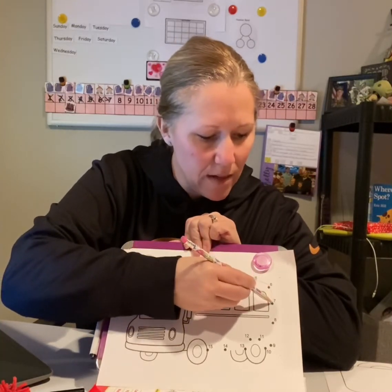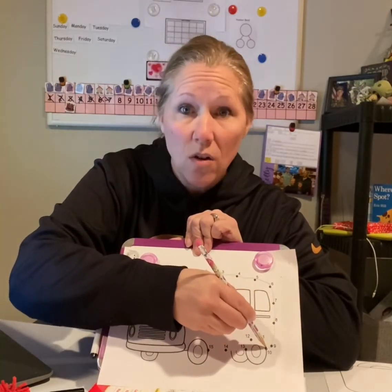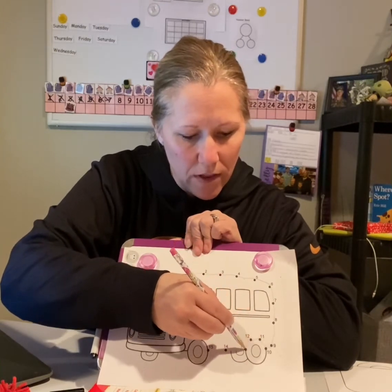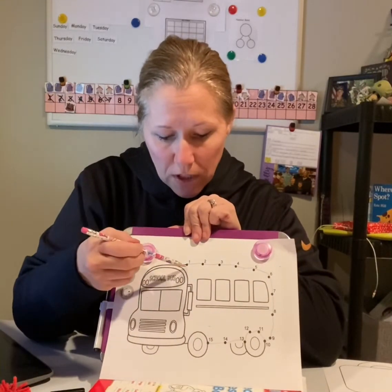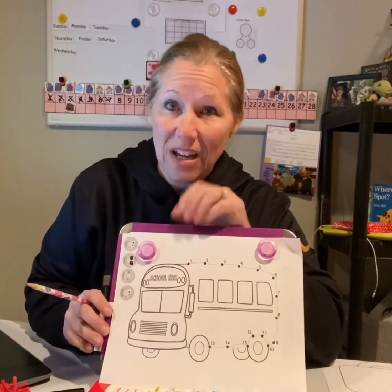You guys are doing awesome. Seven, eight, nine, ten. What comes after ten? Eleven, twelve, thirteen, fourteen, fifteen. So you connected all these dots all the way to fifteen. Good job.